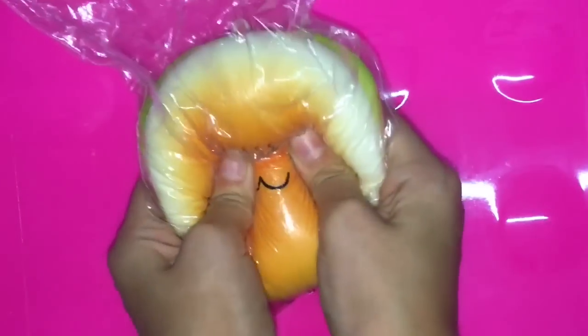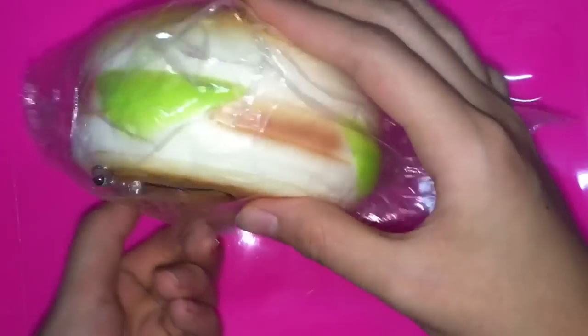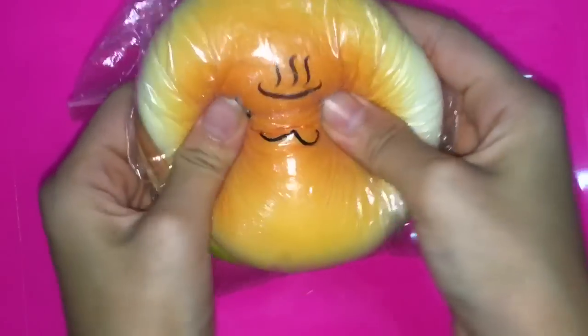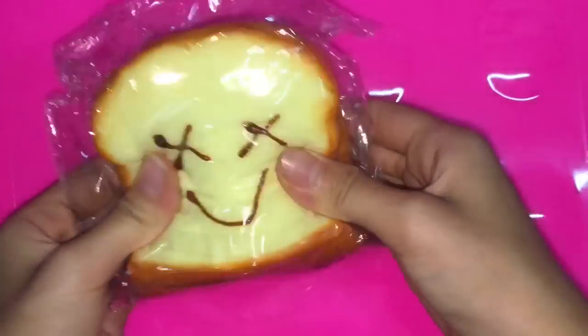I am adding some chicken. I'm going to cook it up for a couple of minutes and leave it to saute.